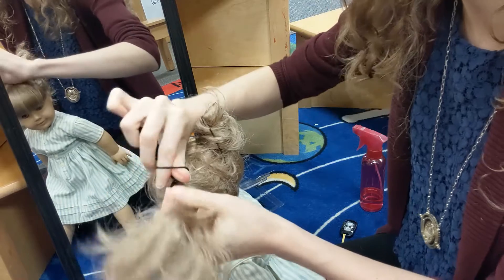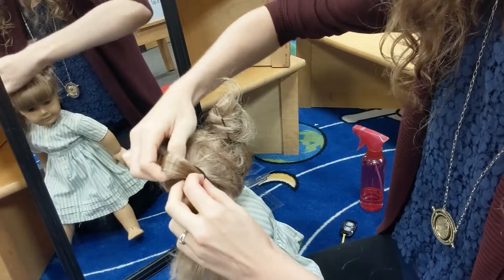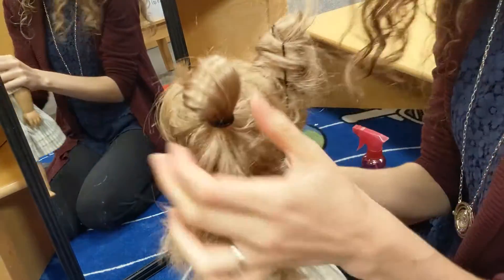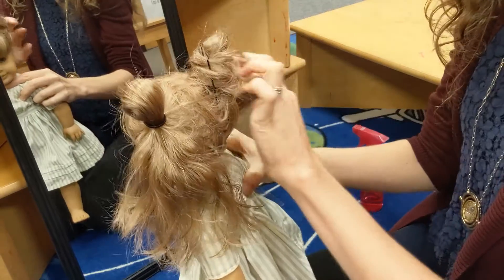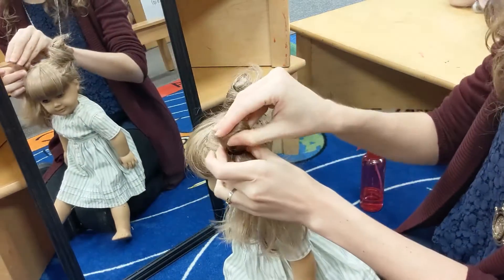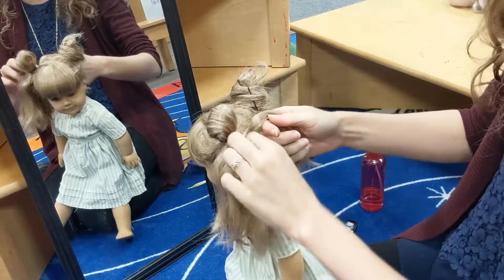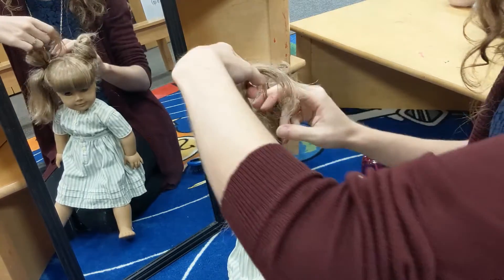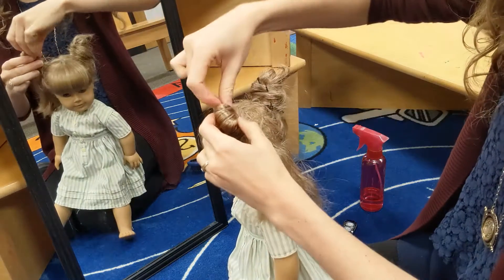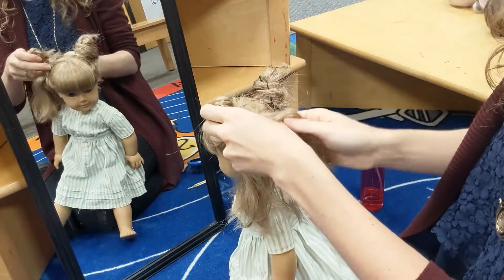Wrap the rubber band as many times as you need to secure it. On the last pull through, we're only going to pull it out part way — leave a little bit out like that, and that's going to be the base for our horn. From here we've got our base, and we're just going to keep sectioning off little pieces of the tail of that bun and wrapping it around. Sometimes we'll pin it, sometimes not — just go by feel.